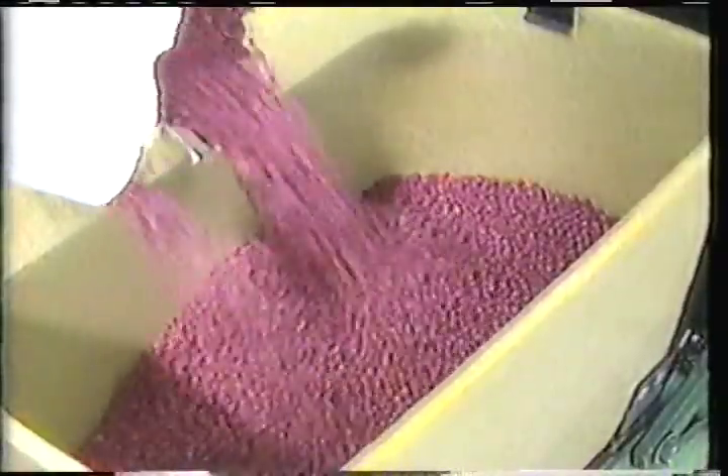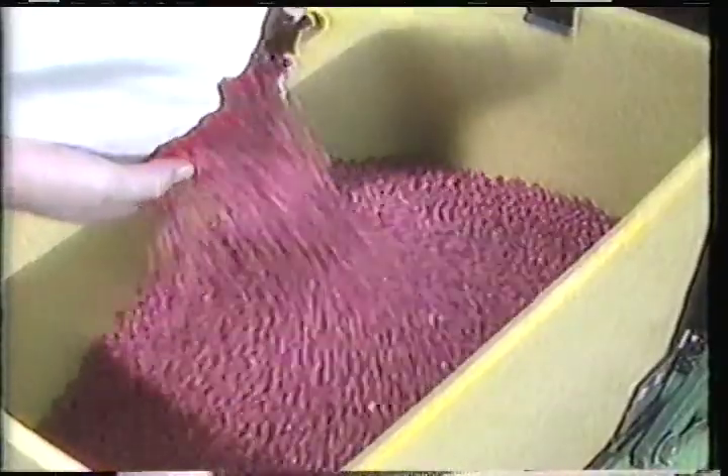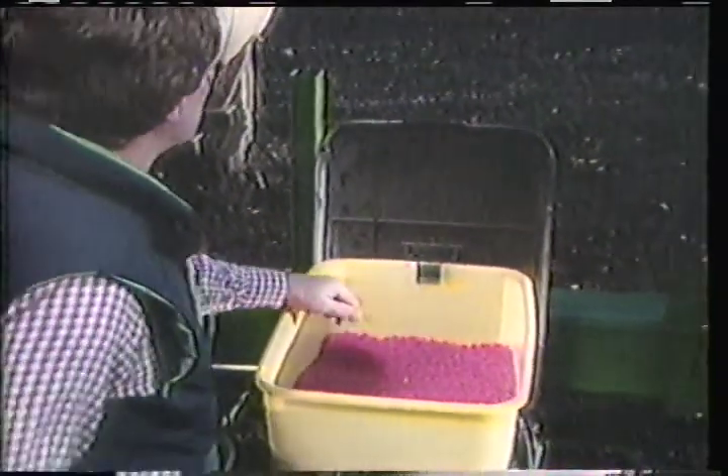You're a soybean farmer and you're ready to plant. Getting a good stand is critical to reaching your yield goals. Rather than risk replanting and decreased yield due to early season diseases, you go for beans treated with Apron.